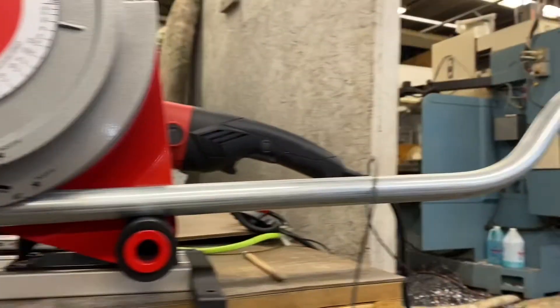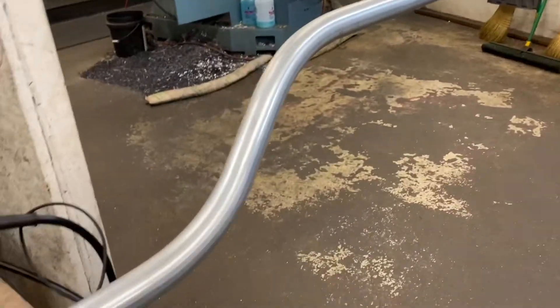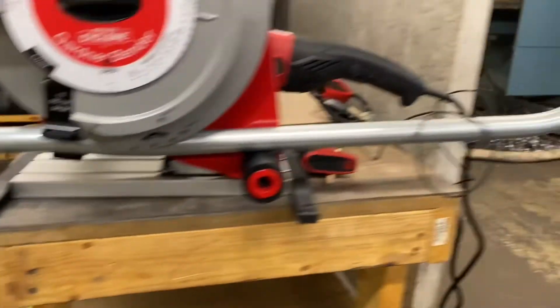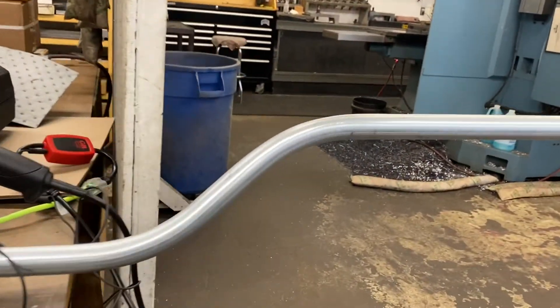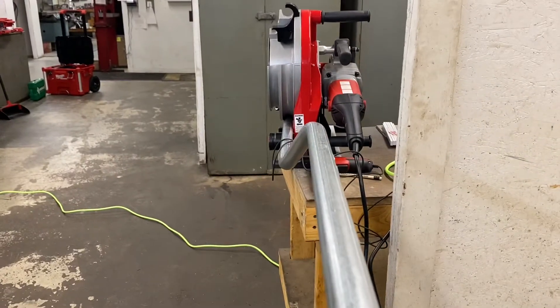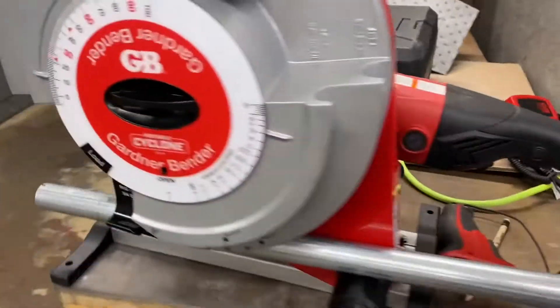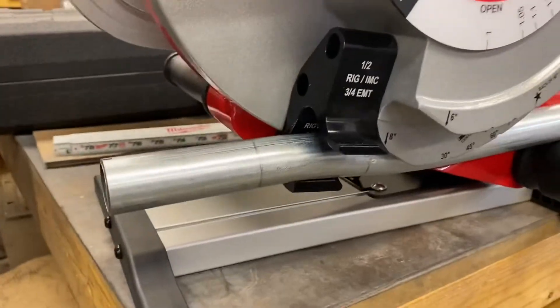We had to put an offset in, but here's the catch — that is a big offset, not a box offset. So we had to make a box offset with the big offset. But if you look, this offset is skewed because it has to be to fit the hole where it comes out on the other side. So a little bit of a crazy bend, but it's all good.